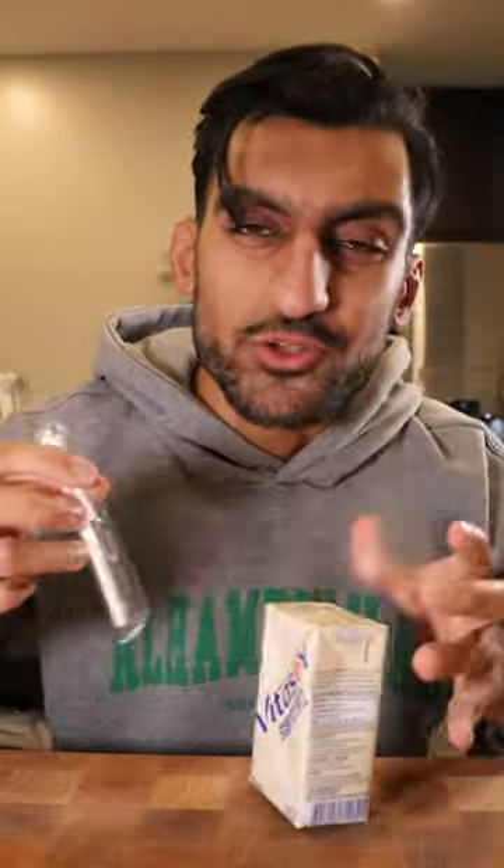This is my first time trying soy milk. I can tolerate lactose, so I only really drink cow's milk. This reminds me of milk that was sitting in cardboard and absorbed the flavor of cardboard. Is that how soy milk is supposed to taste? It's like milk marinated with cardboard.